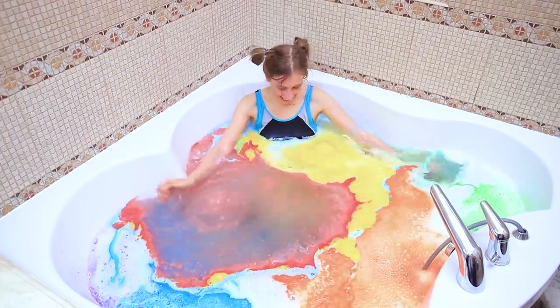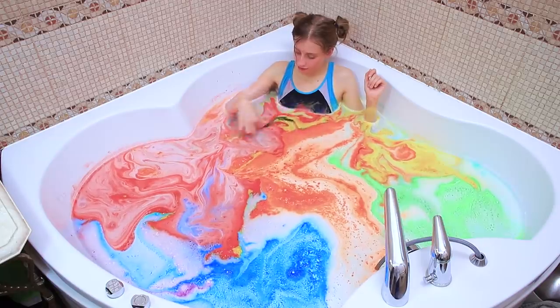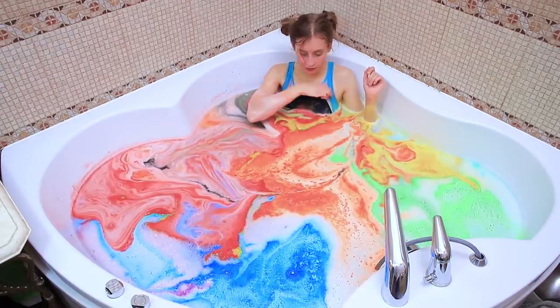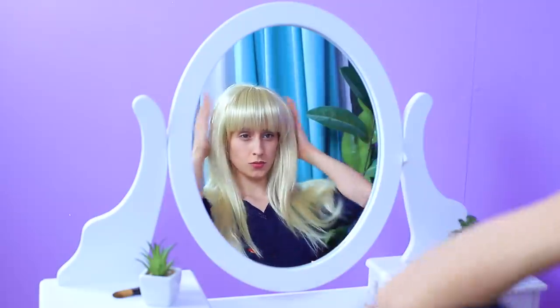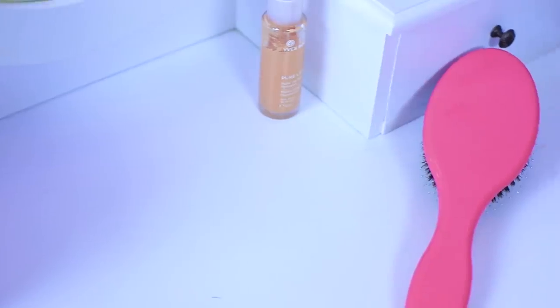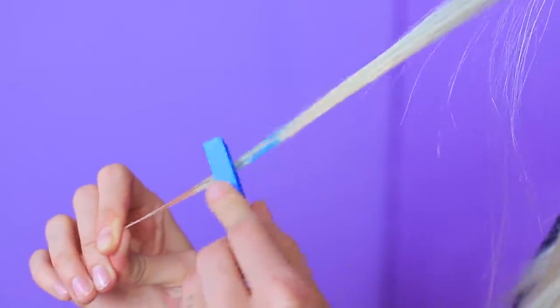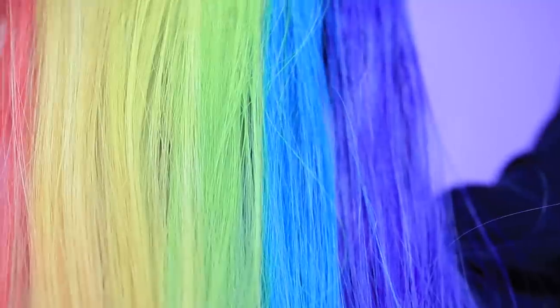It worked! It looks like I'm bathing in a rainbow — now I need a unicorn to complete the look! It's time for a drastic change of style! This wig seems way too pale, but I know what to do! Brush the strands, dampen them with water, and dye them with rainbow hair chalk! My hair is so bright and colorful — I look amazing!